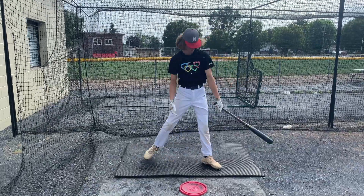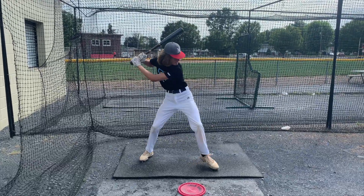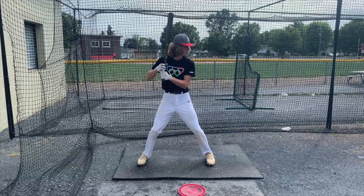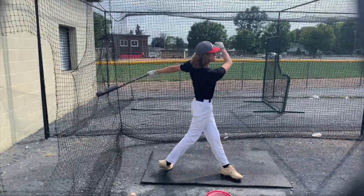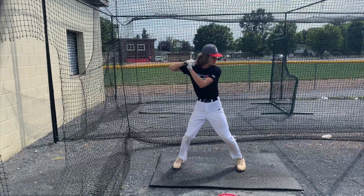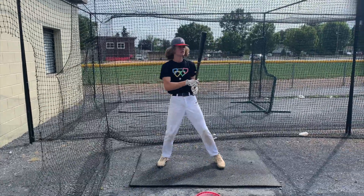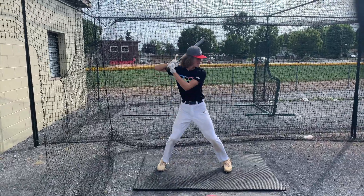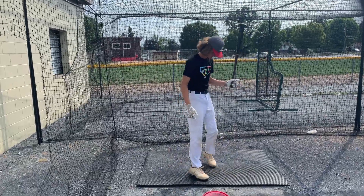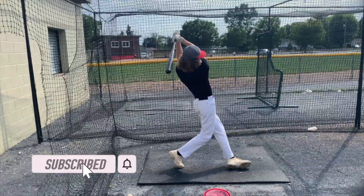Atta boy, good. That's it, that's okay. That's a little too far out. Atta boy, good. Excellent swing, son. Excellent swing. That's a good swing. That's one of those bucky balls, that's a little soft. Good.